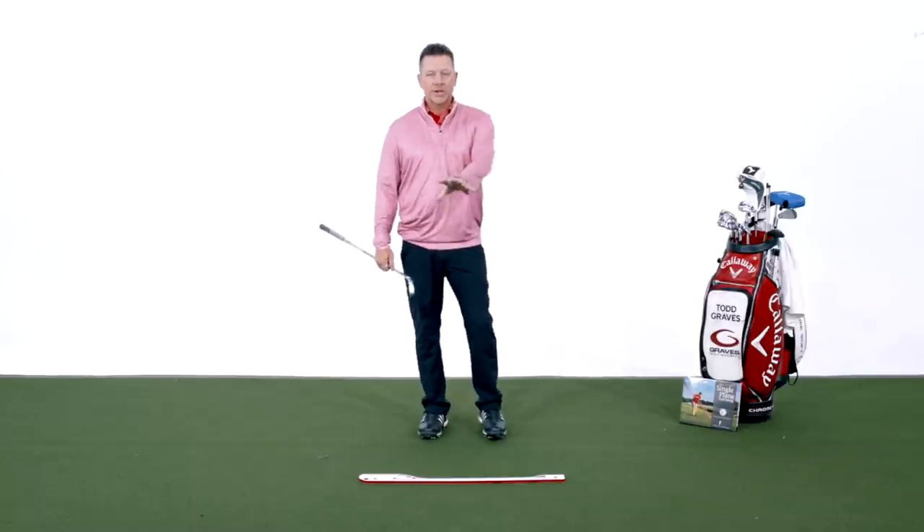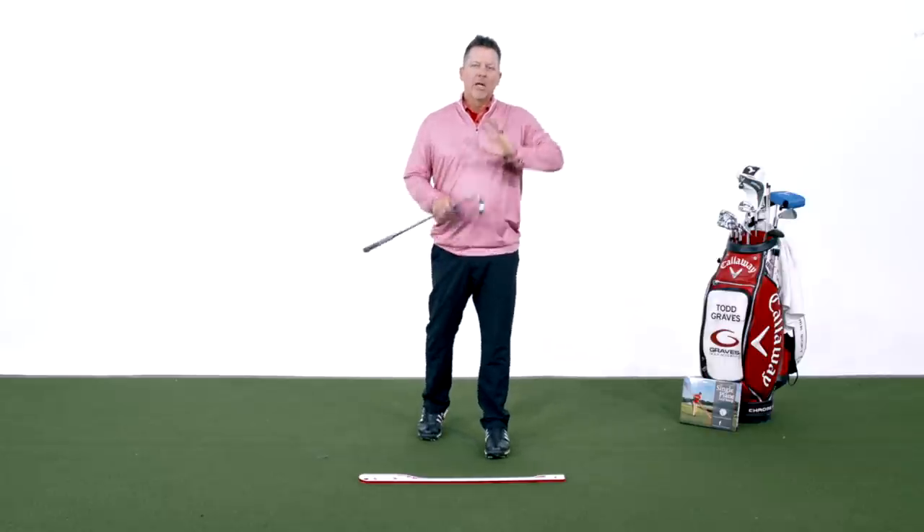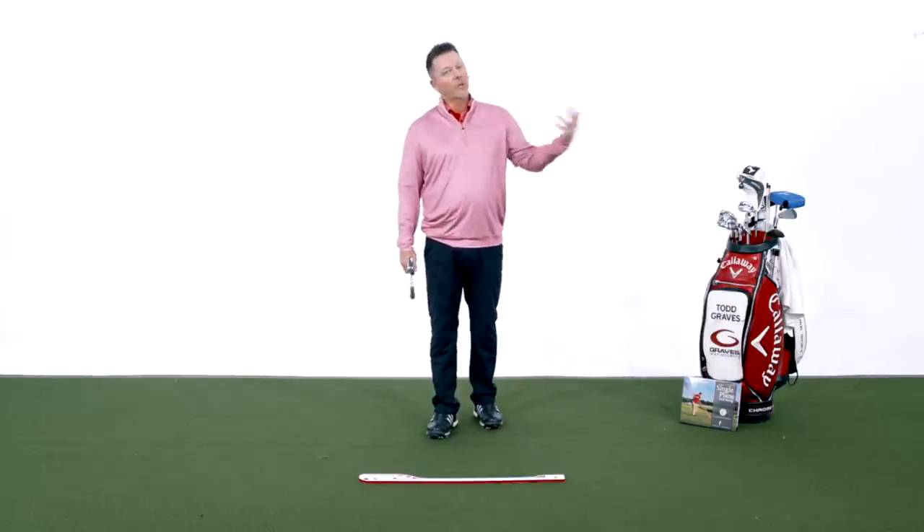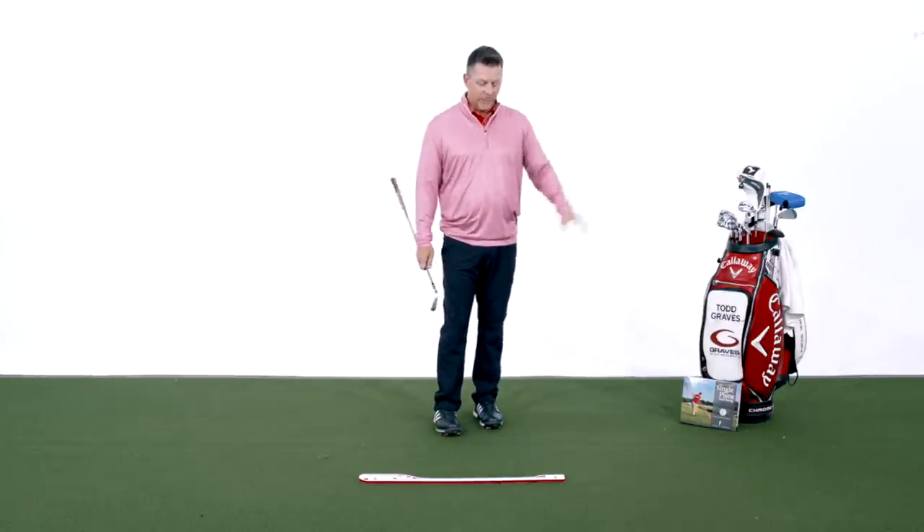By the way, this fall on this channel I am going to cover the various forms of practice to master this golf swing. So stay tuned on this channel, because I'm going to cover a lot of this stuff over the next few months.